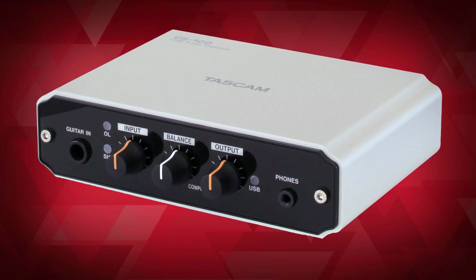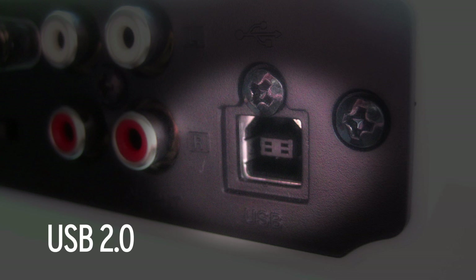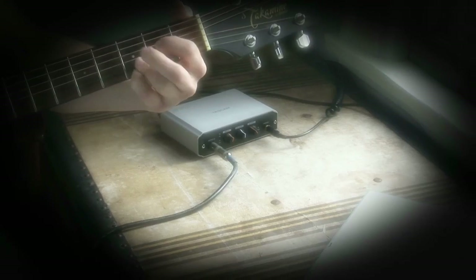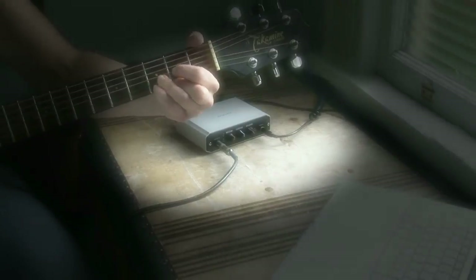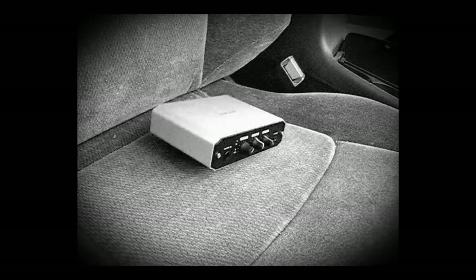The TASCAM US100 — a USB 2.0 computer audio interface at a breakthrough price. The US100 is easy to use, small, and tough. It's the only interface of its kind housed in a metal chassis to withstand any abuse, from the road to the dorm room.